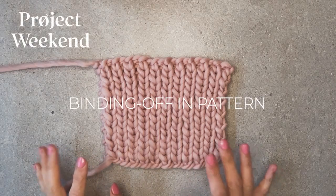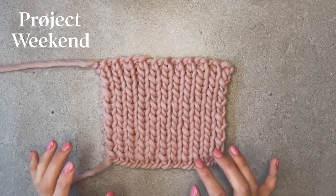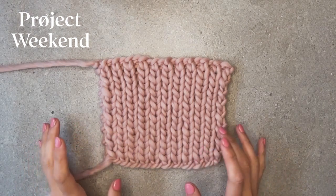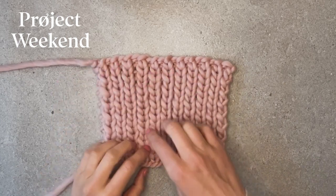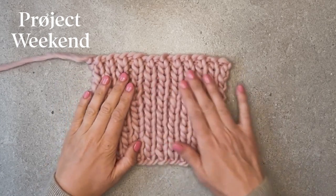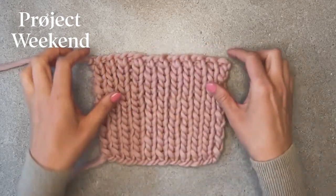Let's go over how to bind off in pattern. When a pattern asks you to bind off in pattern, what it essentially means is that you're going to continue whatever knit stitches you are currently making to create a specific knit stitch pattern, and you continue those through the bind off row.